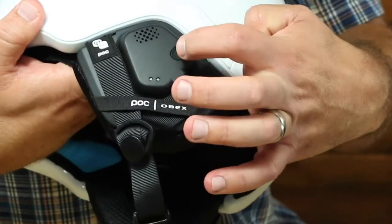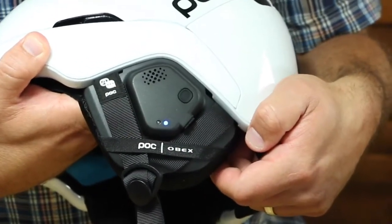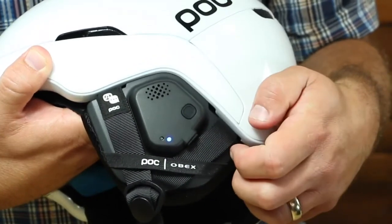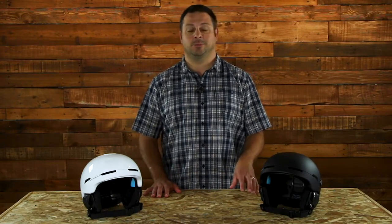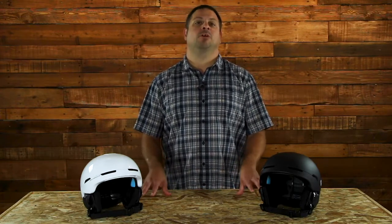Now let's get into the most important feature of this helmet: the integrated Bluetooth communication headset. With this Bluetooth integration, you get a one-button control that allows you to answer, take, and place calls on the mountain, but also allows you to activate Siri and crank your own tunes. So if you're always on the go and need to take a business call at any time — or call your boss to tell him you're playing hooky on a sweet powder day — this is the perfect helmet for you.